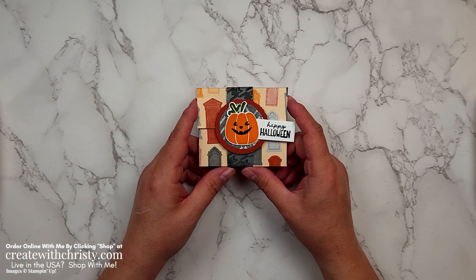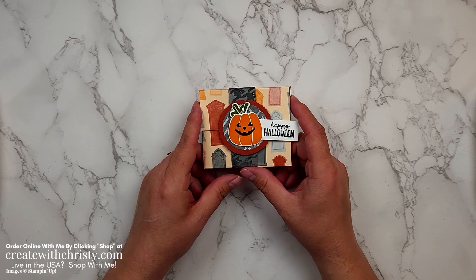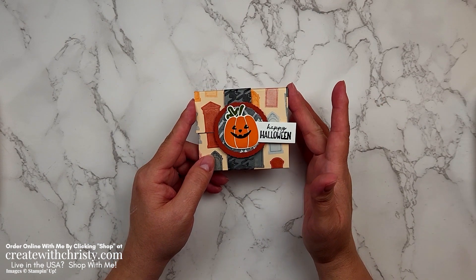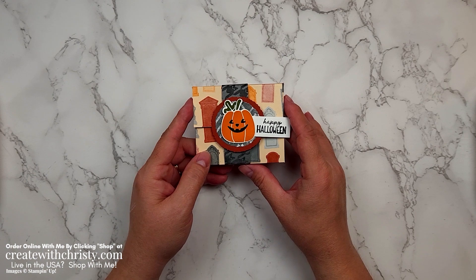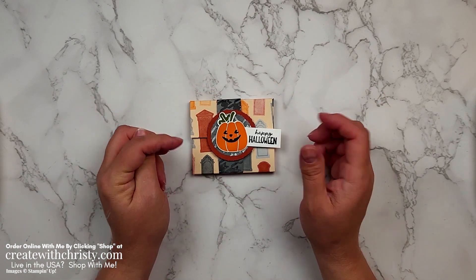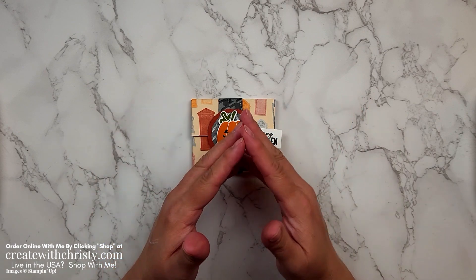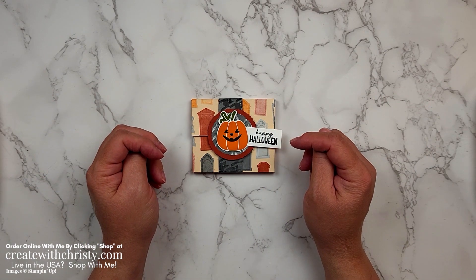This holds the fun size Reese's Pieces bags or M&Ms too. It's just a neat little pouch and it doesn't take long to make. It's made with the Them Bones DSP and I'm using the Pick of the Patch bundle also. If you'd like to make this along with me, look down in the video description below and you'll find the link to my blog post. There you'll find the paper sizes, dimensions, and the supply list. Get all your stuff together and come back and make it with me. Okay, let's get started.